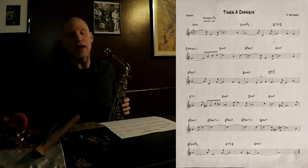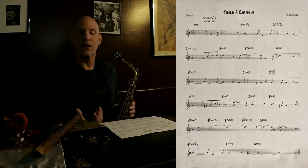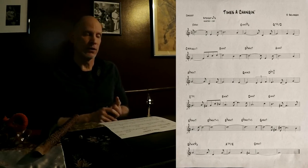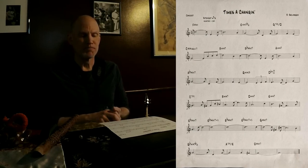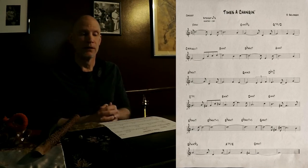Throughout the whole improvisation, the idea is to take these shapes and sounds from the melody and improvise in a way that has a melodic quality and a cohesive quality that makes stylistic sense. On the live recording, you can listen to it and you'll hear all of us playing in a way where we're using the structures of this melody and the structures of the harmony.